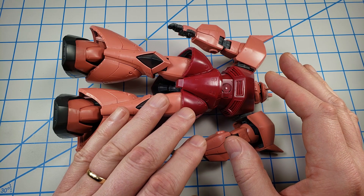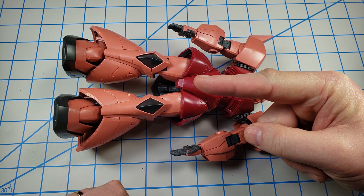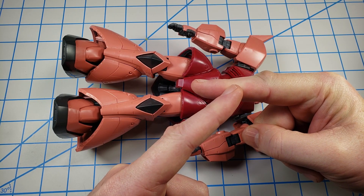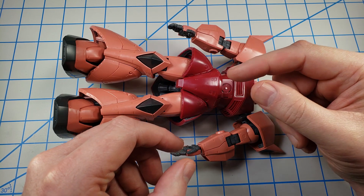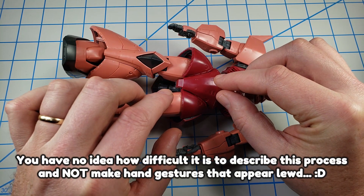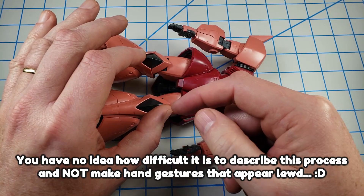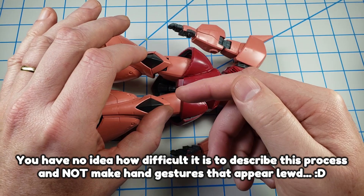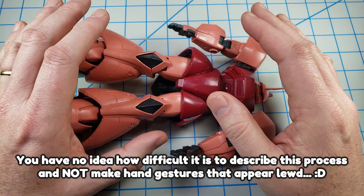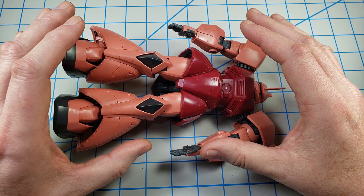Generally, if I'm going to pre-assemble and then take apart, I'll either clip the peg at an angle so that it's only about half of its length, or if it's not possible to clip the peg — or if the peg is a hollow peg — then I'll put a slice in the female end of the join so that it's not quite as grippy when you put the two together. That way I can take it apart easily.